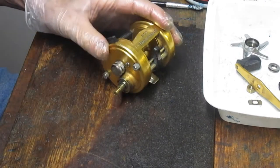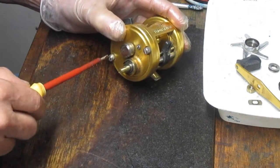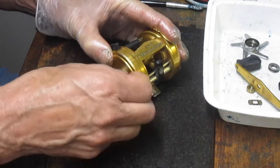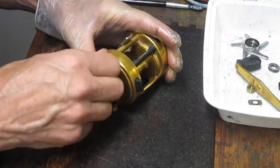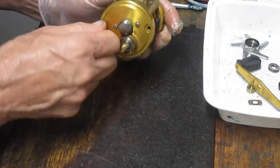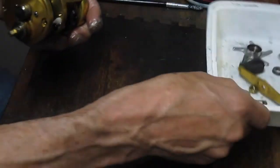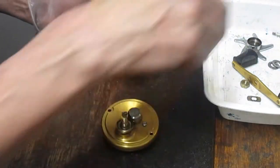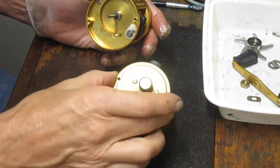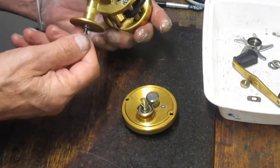There are two screws that hold this on, much like Abu Garcia thumb screws, that will enable you to take the side plate off. I'm going to do that now. Just two screws and we should be able to pull this off. I'm putting all of my pieces into a parts tray — it's just a fast food container — so I know where I put the pieces and parts when I take them off.